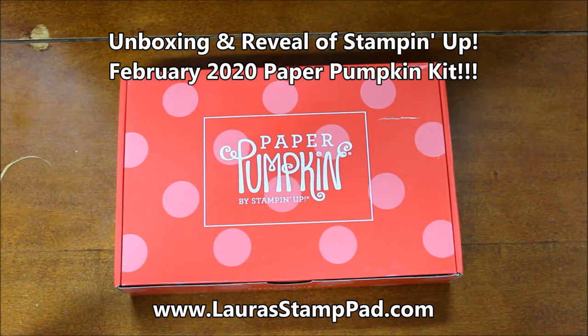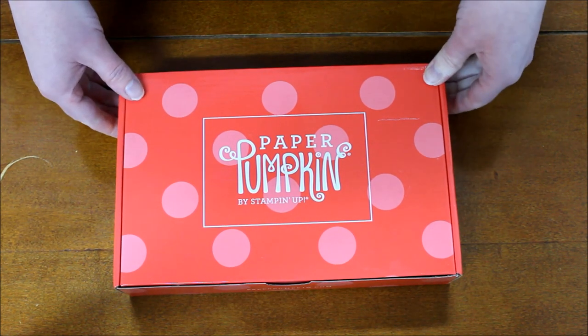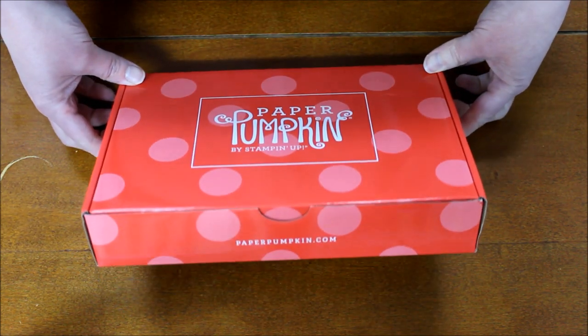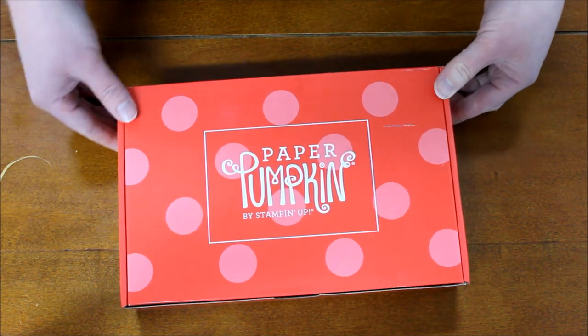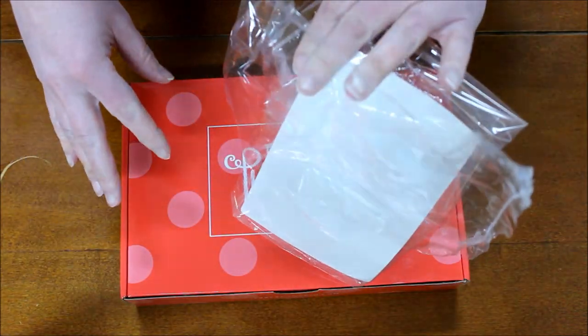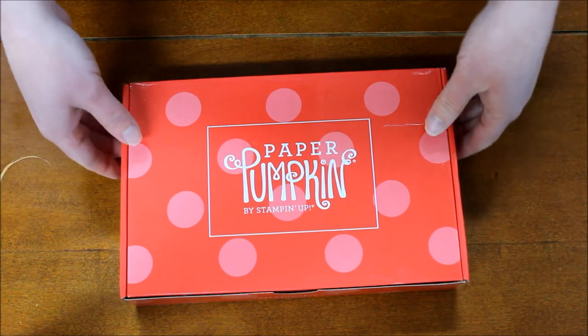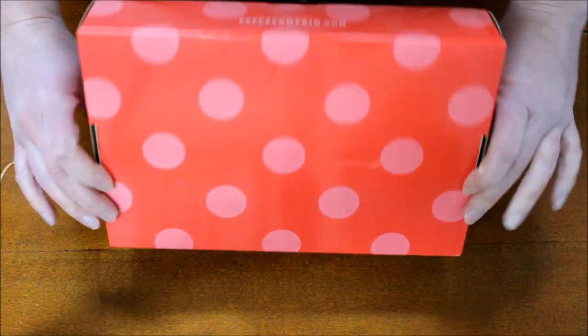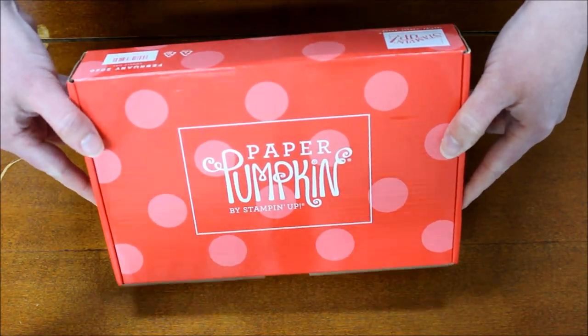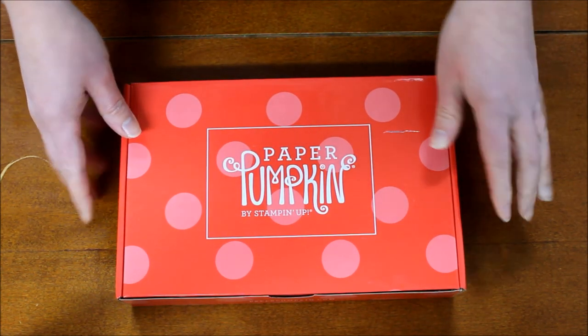Hello Stampers and welcome to Laura's Stamp Pad. I'm so excited my Paper Pumpkin for February 2020 has arrived. Stampin' Up! has done new packaging — it comes cellophane wrapped so the label is on the cellophane, keeping the box nice and clean so you can reuse the box and it doesn't have your address on it, which is awesome.